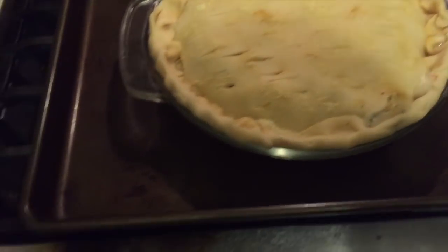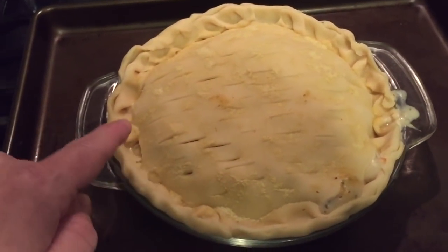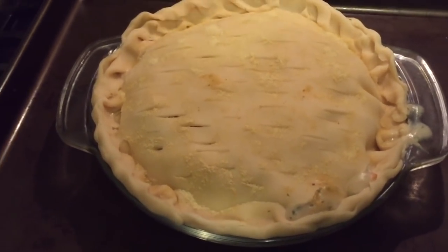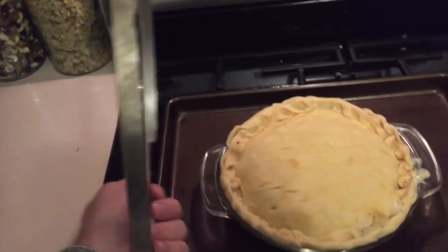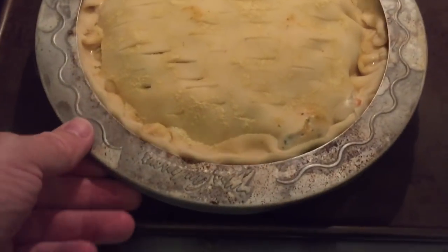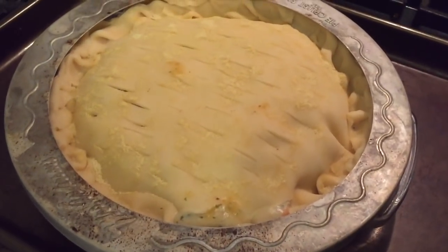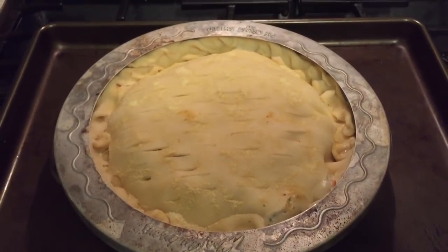Now time for the oven, but I recommend putting it on a cookie sheet because when this bubbles over you don't want to smoke up the house from it hitting the bottom of the oven — get the drippings on the sheet instead. This is a pie crust shield, so put that right over the top so the heat doesn't directly burn the perimeter of the crust. It'll be way better if you use the pie shield. We'll put that in the oven for 45 minutes at 425.